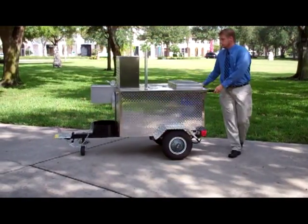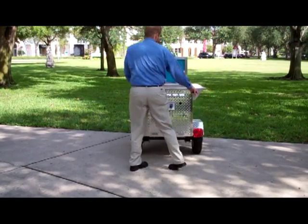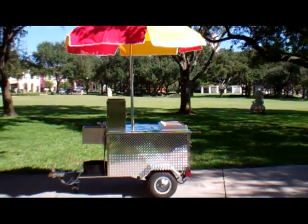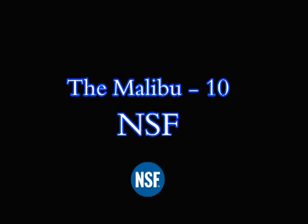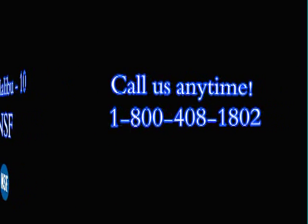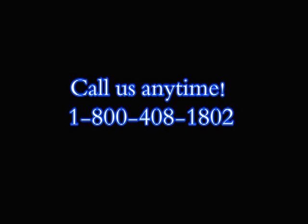We certainly hope you've enjoyed our overview of the NSF certified Malibu. For Dream Maker Hot Dog Carts, I'm Jerry, and I'm Reed. For more information, call us at 800-408-1802, or visit us on the web at dreammakerhotdogcarts.com.